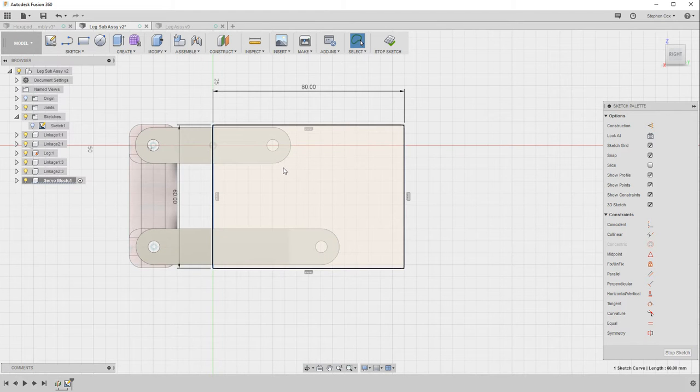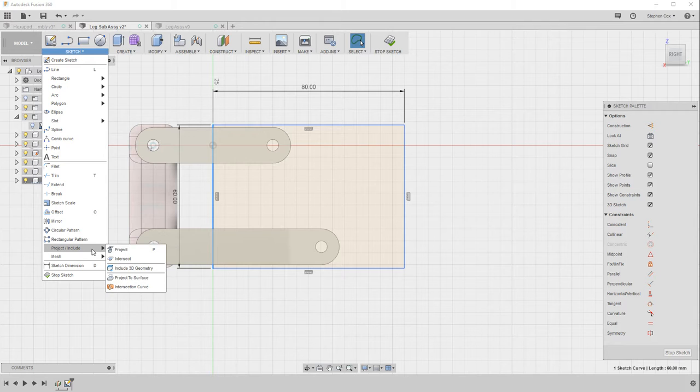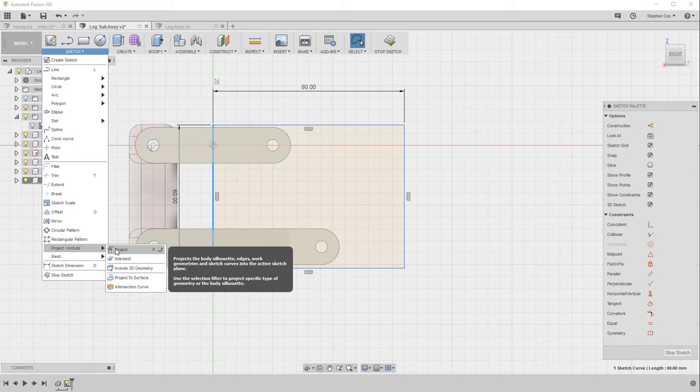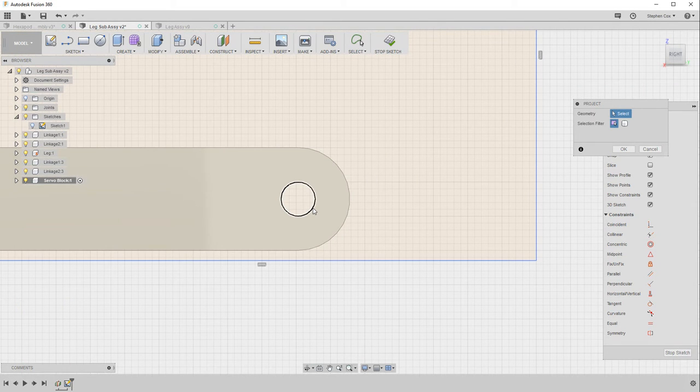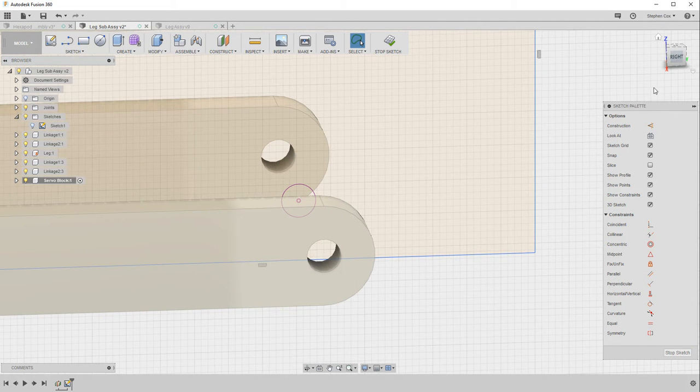Now I want to create some connection holes for these linkages. The first one needs to be in line with the bottom linkage. To do that, go to the sketch menu and near the bottom there is an option called project. Project lets you select the edge of that hole and it projects it as a sketch entity onto the sketch plane. You'll see it appears in purple — purple on sketches always means projected geometry, not geometry you sketched yourself.